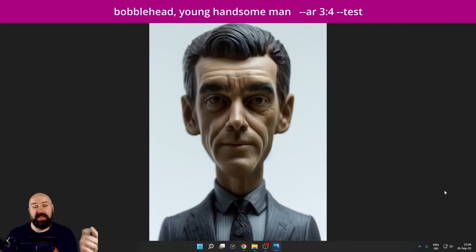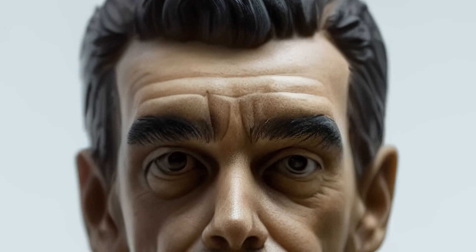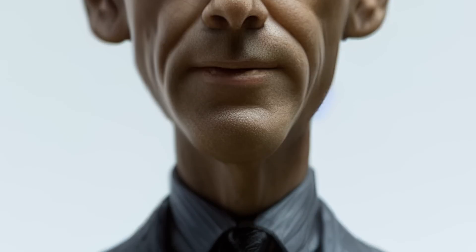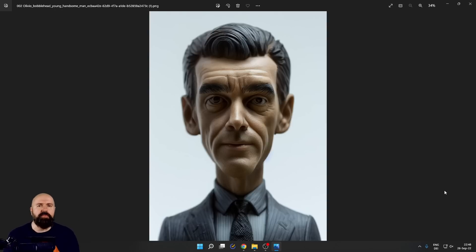Next, we're going to have some fun with the bobblehead prompt, which is really cool. It gives you such funny and interesting results. It looks very realistic, like actual plastic — you almost feel like you can grab it out of your monitor. And you can create any kind of person, character, or hero as a bobblehead picture. That's so amazing.